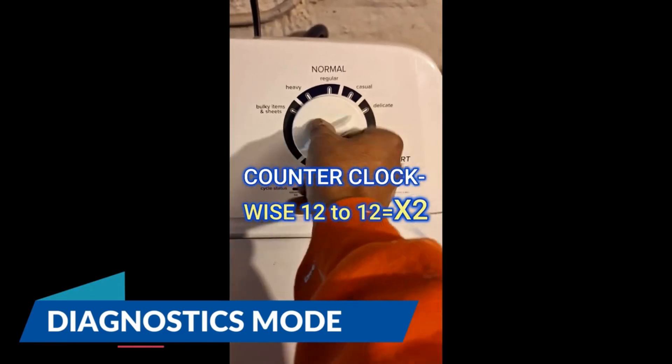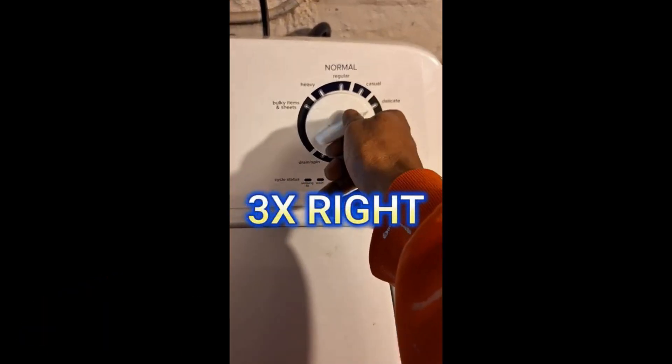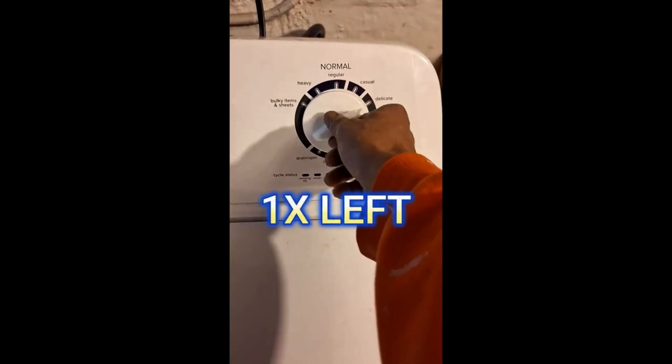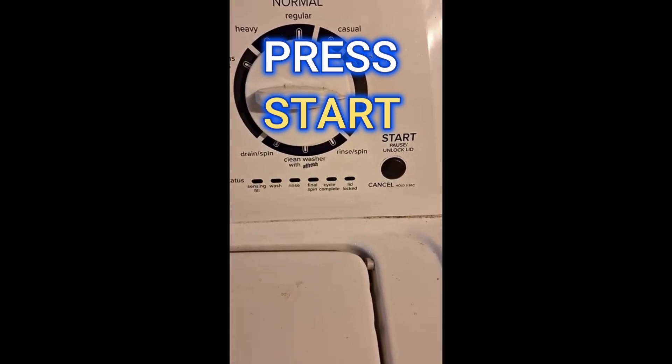Turn the dial around twice counterclockwise, back to 12, then go one, two, three to the right, one to the left, and one to the right. All the lights are going to blink except the lid lock.